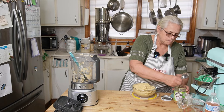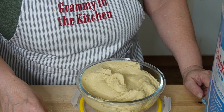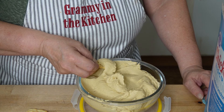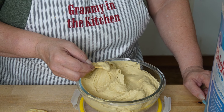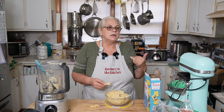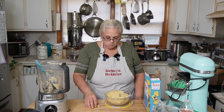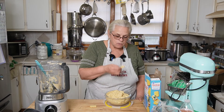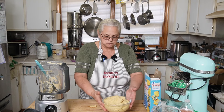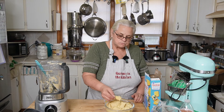Let me clean up my mess for a second. I have some store-bought crackers. Can you see that? It's so simple — it took, what, five minutes? Family, that is so good.